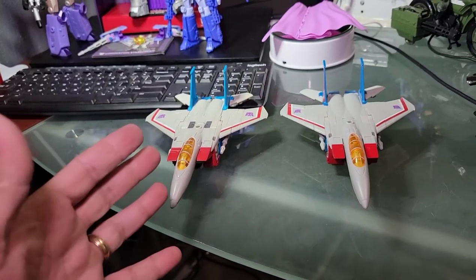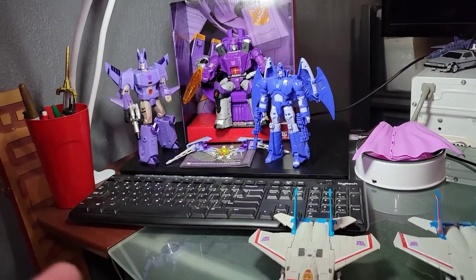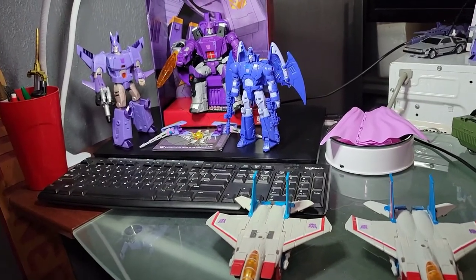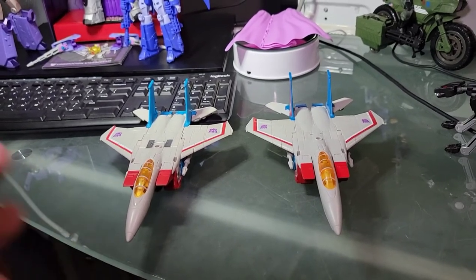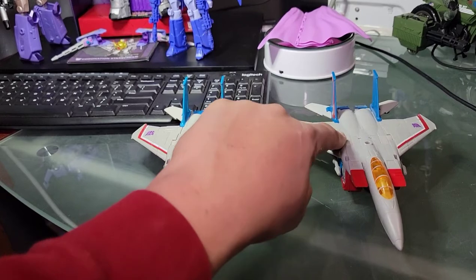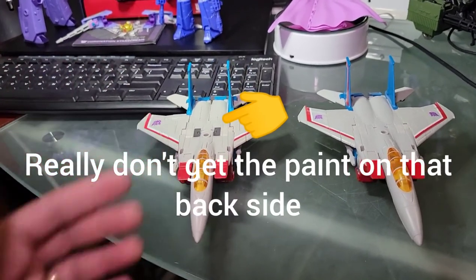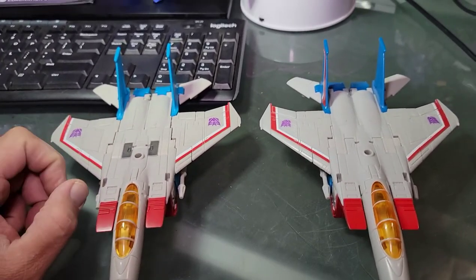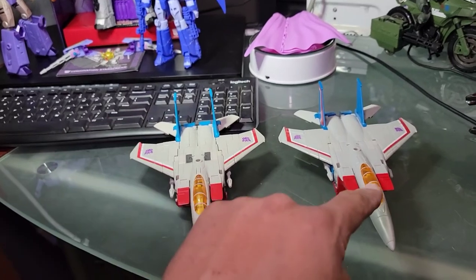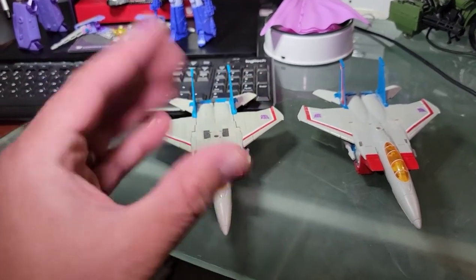With prices going up we're getting less and less in spots. Galvatron over there is a 50-dollar figure and he's got wrist articulation, waist articulation, and all the other good stuff — the seekers deserve that too. The Siege seeker molds had all that and it's really really awesome. I just hate that the earth mode took a step backwards. Ultimately I can only recommend this if you're a true fan, because this is not an improvement from the original — it's just more colors and different hand fists.